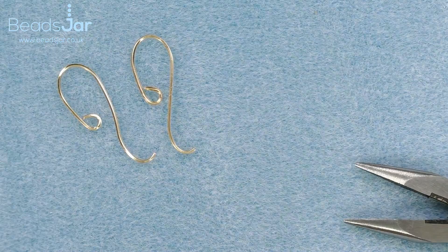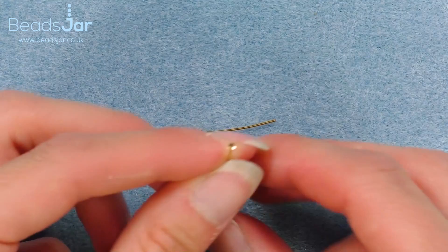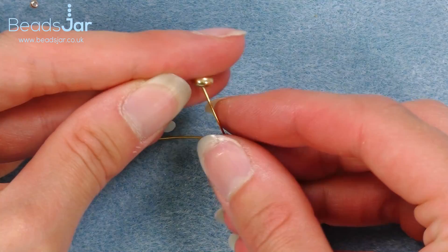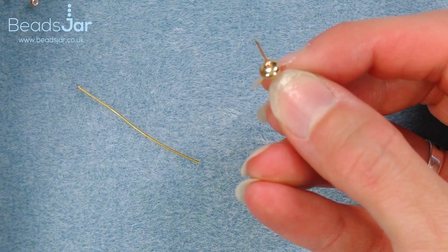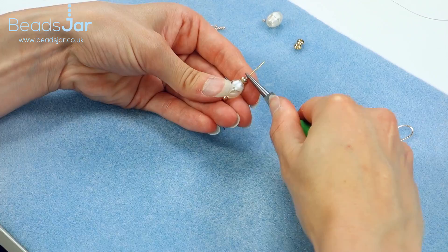Now we can move on to our drops. I'm picking up my head pins — a head pin has a flat little end like this. I'm going to add my beads of choice onto this head pin: one of the seed beads, followed by the saucer, the beautiful hand-painted glass bead, another saucer bead, and a Miyuki. I'm going to pick up my round nose pliers and make a loop on the top of my head pin.